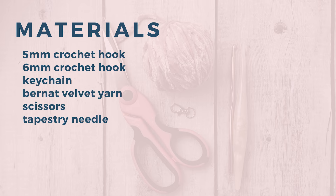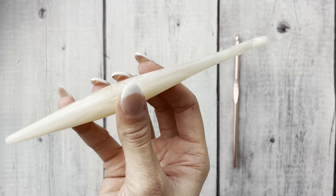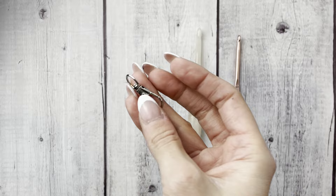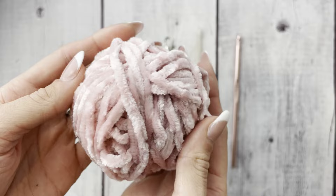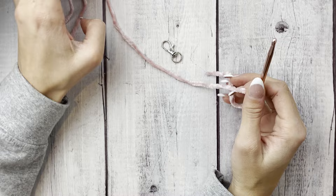First things first, let's get our materials together — everything will be linked in the description box. We're going to need both a 5mm and a 6.5mm hook. I'm using my Furls hooks because they're so comfortable. You'll also need some sort of keychain swivel clasp, some Bernat velvet yarn — though any medium weight yarn would probably work — scissors, and a tapestry needle.